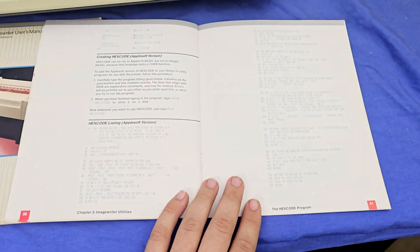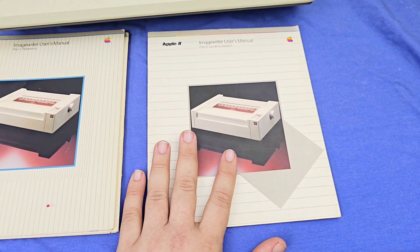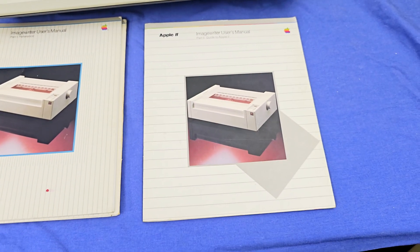So this is just a brief reminder that it's always worth checking documents, even if it's something as popular as an Apple 2, just to see if they have been preserved — and to try and preserve them yourself.